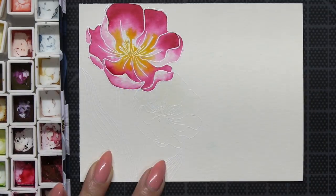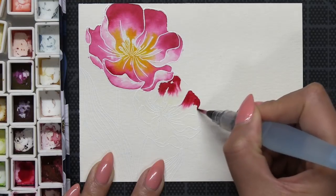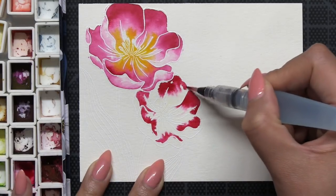As we get closer to the inside of my florals, I'm not bringing that Peony pink all the way inside — I want to leave a little bit of white for my Gamboge. I want my tulips to be two-toned.